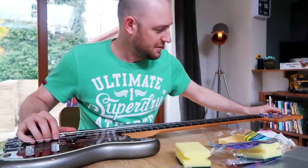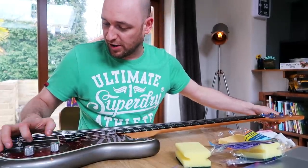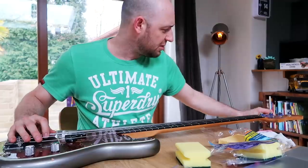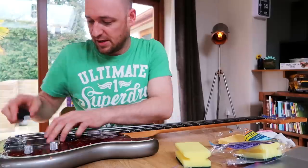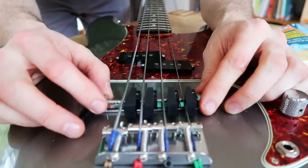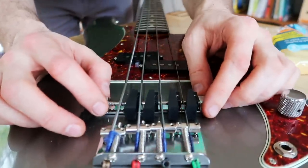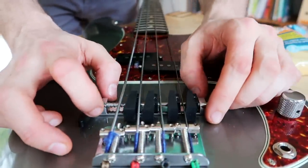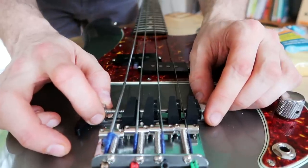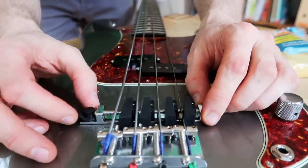Before we do anything we've just got to loosen the strings off. I think I've got D'Addario Chromes on this. Okay so according to the instructions, I've just slotted it under. You need to get it back as far as it will go here, and then the G-string one here you've got to put it into position one.